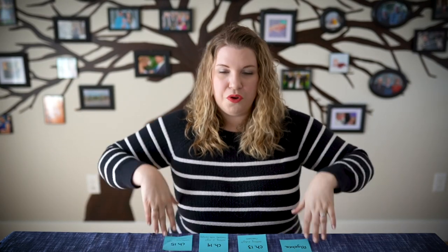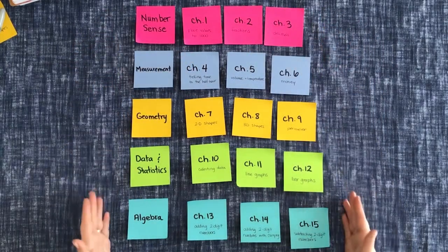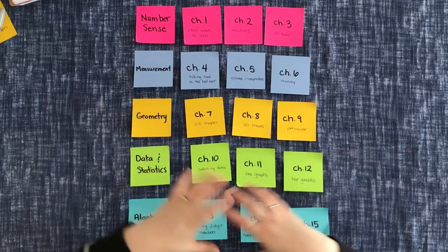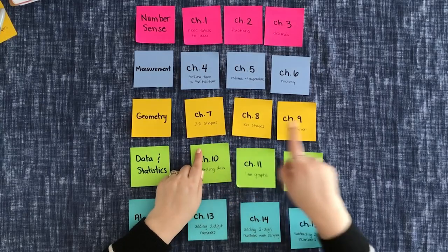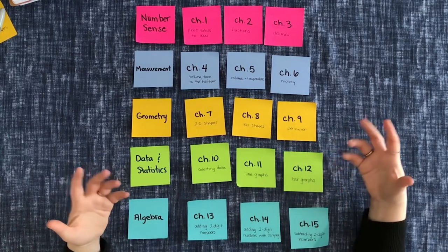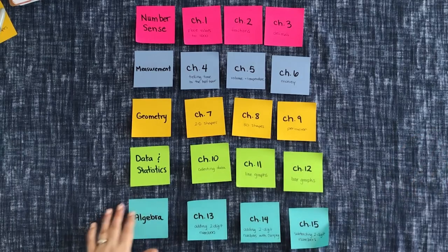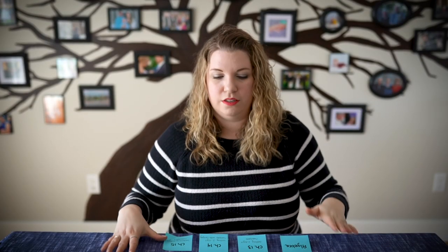These are the overall themes or topics that every child covers every year. I've gone through a curriculum and pulled out the big ideas that are covered. If this was a mastery curriculum, this is how you'd see it laid out in your textbook. Chapters one, two, and three would be number sense: place values, fractions, decimals. Then you'd move on to a measurement section: telling time, volume, temperature, money. Then geometry: 2D shapes, 3D shapes, and perimeter. Then a data management section: collecting data, line graphs — how to make and read them — and bar graphs. Finally, an algebra section: adding two-digit numbers, adding two digits with carrying, and subtracting two-digit numbers. So chapters are very similar back-to-back before moving on to another topic entirely.